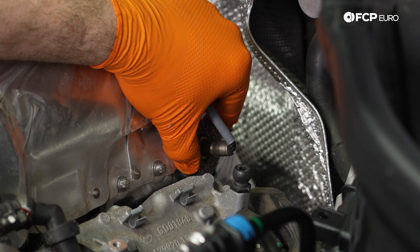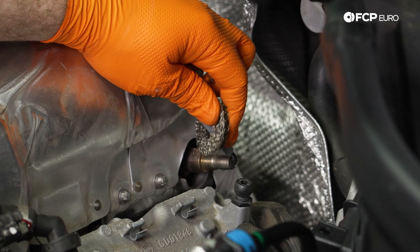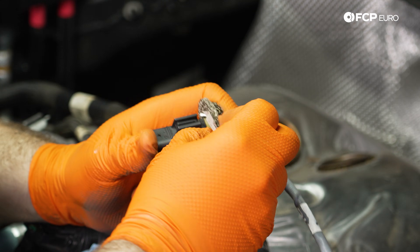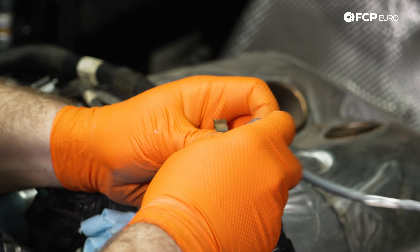This thing looks like a Scotch-Brite pad, but it is very important to put this back because it keeps all that heat from the turbochargers out of the engine bay. We're just going to fish it off the wiring and push it to the side.